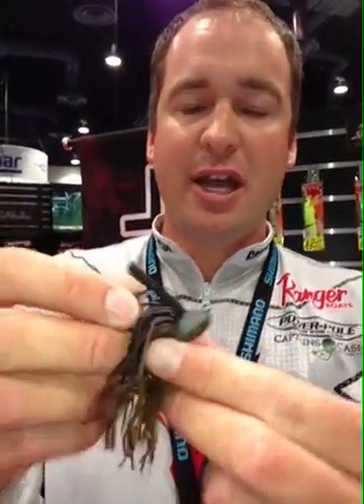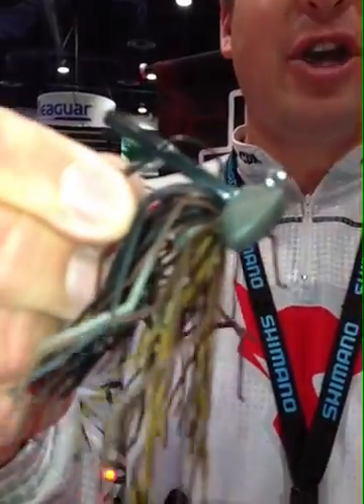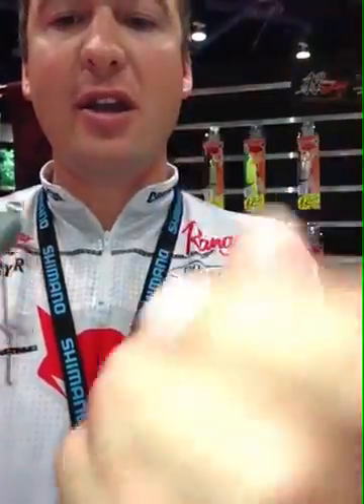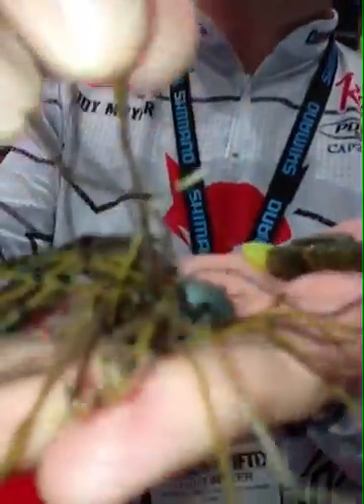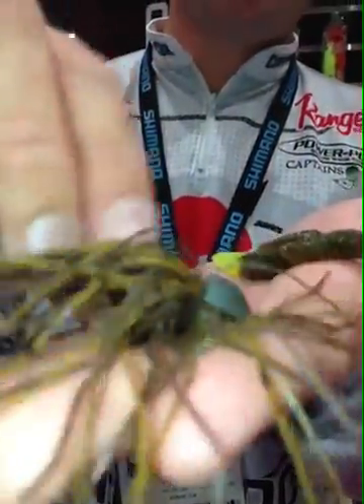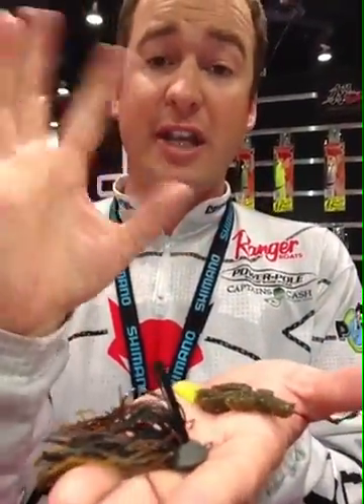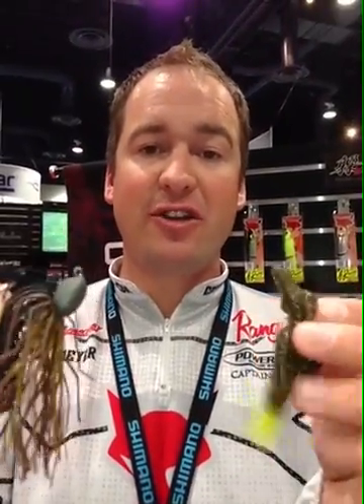Next up, we've got the Jackal Spade Jig — they're all tungsten. We're going to match it up with a Darts Hog 4-inch soft plastic hand-poured bait, about eight combinations of jig colors. Really cool feature — tungsten jig with an Owner hook. You can see each little skirt strand is bent in its own little way, so when this jig is in the water it's going to have a ton of action. That's new from Jackal, 2013, here at the iCast Show.